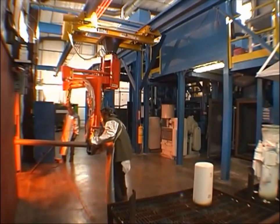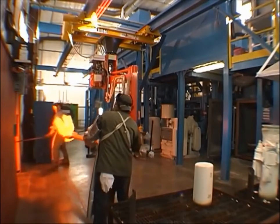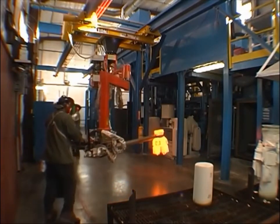box furnace, gripping the part, pulling it out, rotating it 180 degrees, and then loading it into the vacuum chamber.